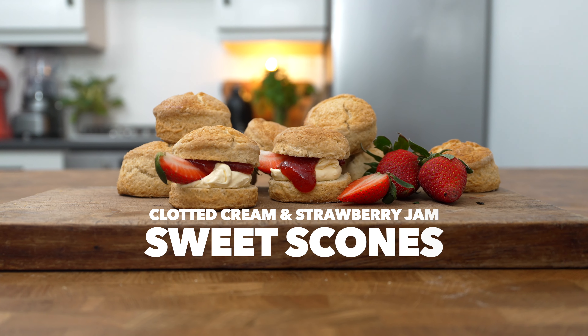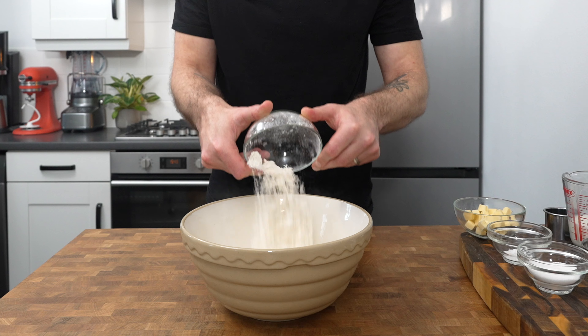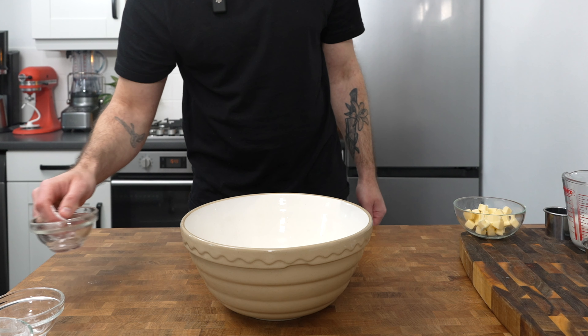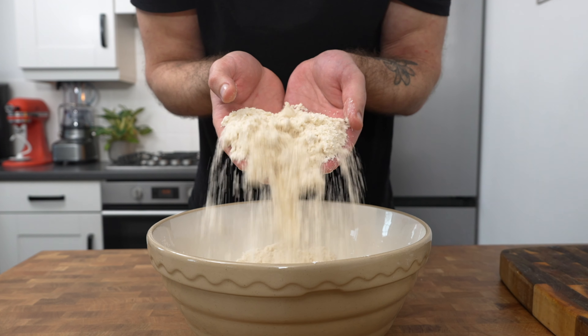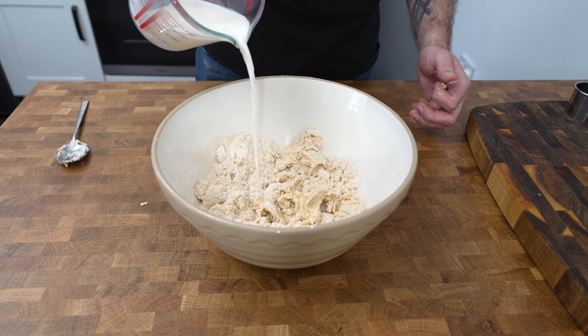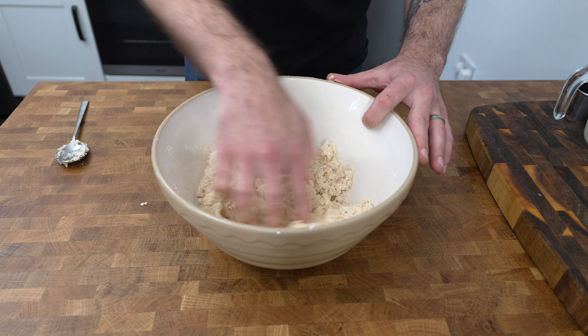Next up we're going to make sweet scones with clotted cream and jam. Place into a mixing bowl 250 grams of self-raising flour, 40 grams of caster sugar, half a teaspoon of baking powder, and 65 grams of cold diced unsalted butter. Rub the butter into the flour mixture using your fingers and thumbs until it resembles a breadcrumb-like consistency. Make a well in the center and crack in one egg. Add a splash of milk and then mix the ingredients together to bind.